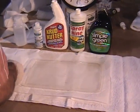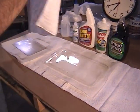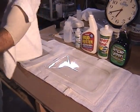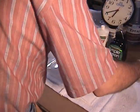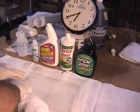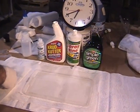All right, let's go. You ready? I'm ready for the test here. Yes, I am. Ready as I'll be. We're going to test the heavy hitters: Crud Cutter, Spray Nine, Simple Green against Ultra One here.